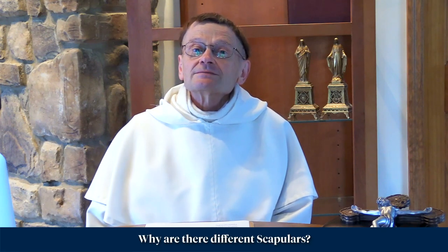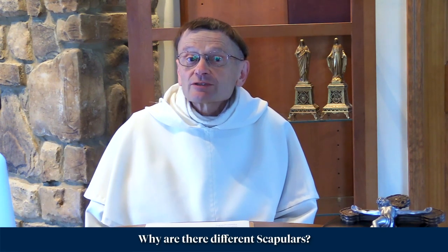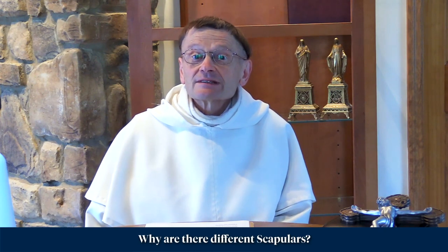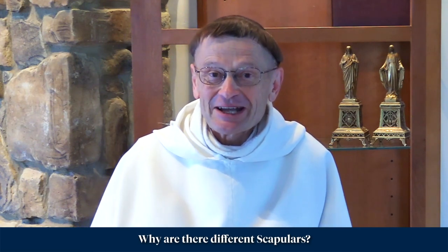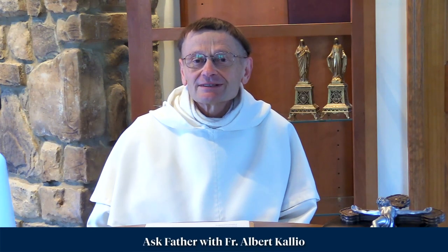Now some people ask whether you can just give the brown scapular to someone even if they're not Catholic. We've heard of cases where people on their deathbed have been given the brown scapular and it's helped them. Well, the answer is obviously Our Lady can do whatever she wants. She's not held by her own promises to just do what she promised. Our Lady is always generous with any devotion that anyone shows to her.